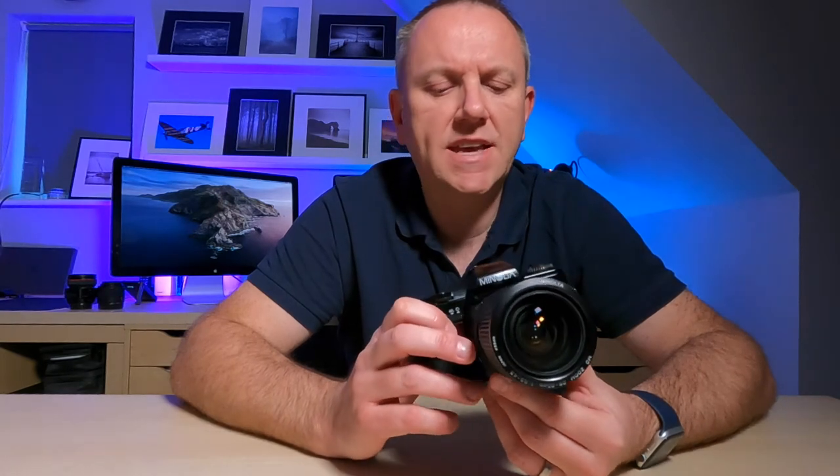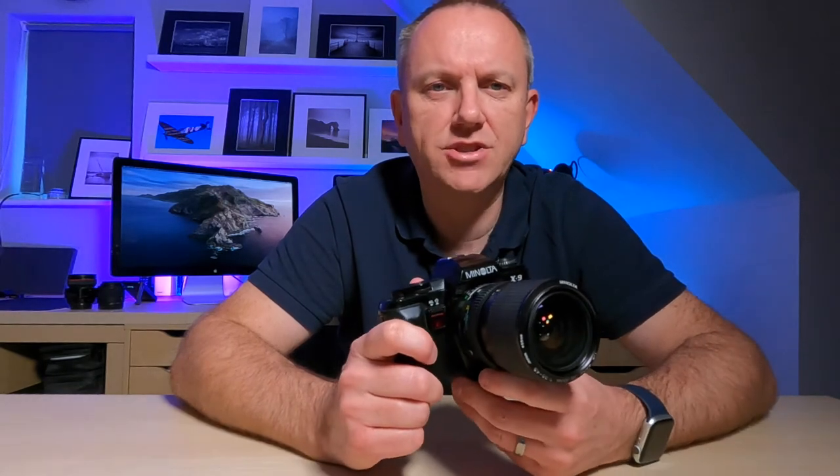The camera I'll be using is my Minolta X9 film SLR, which I've had for about 30-odd years. I only have one lens for it — a 28 to 85mm zoom lens.